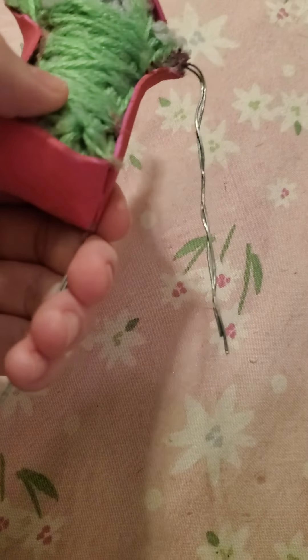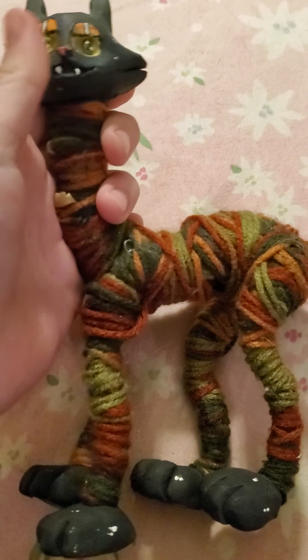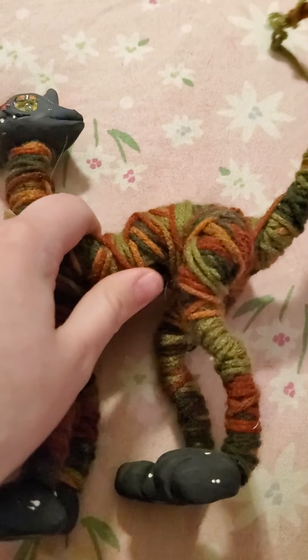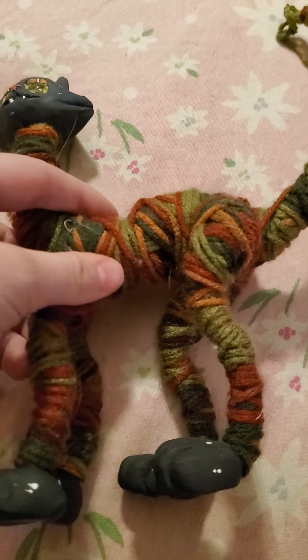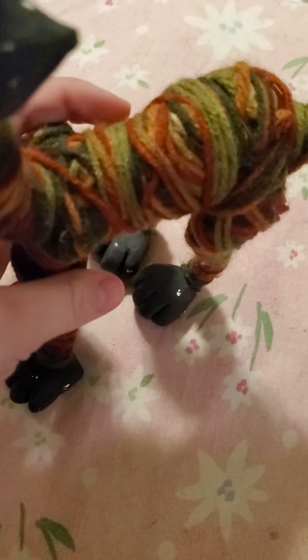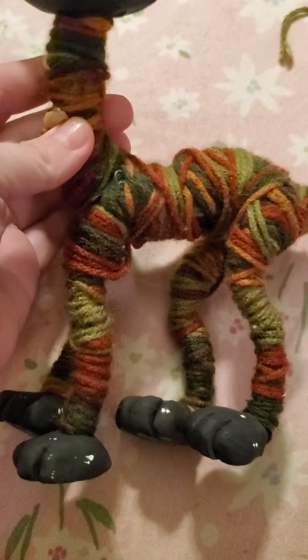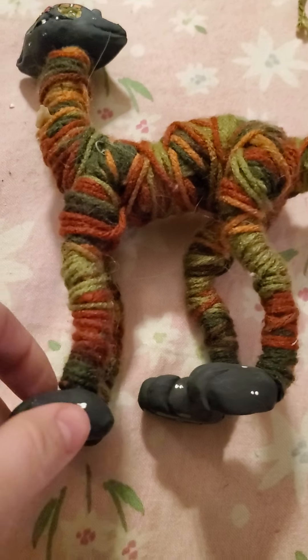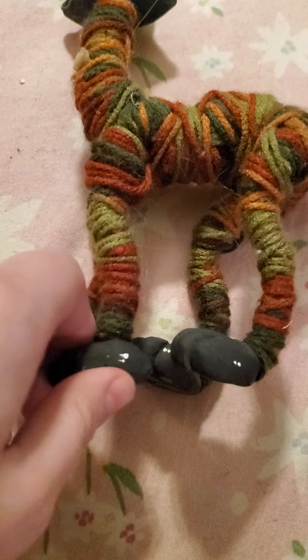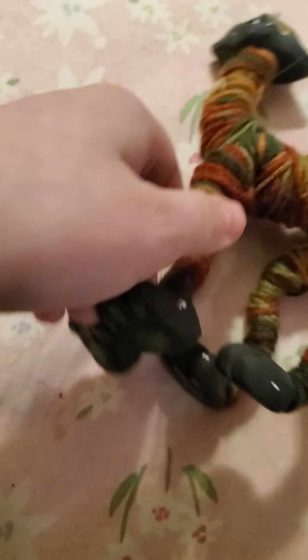After this, what I'll usually do — I haven't done this for this one yet, but I can show you with this one I haven't finished. This is Mint Chip; he's been sitting unfinished for about six months. I will wrap the entire body in yarn — just regular yarn — and that will become the shape of the body, and then you put fabric over that. It's really helpful because this way you can flesh out the body shape you want while still retaining the mobility.